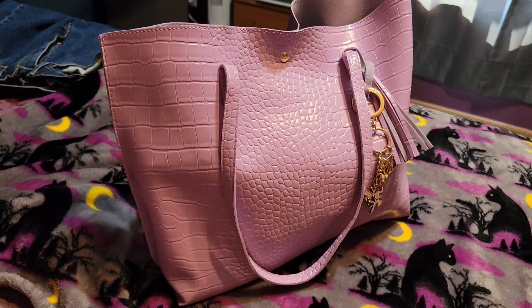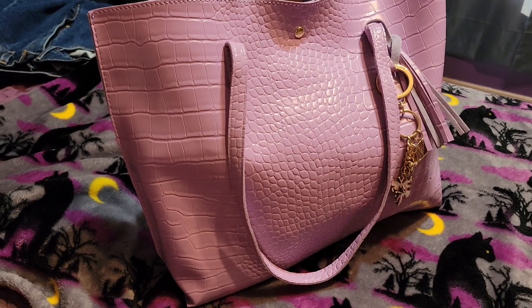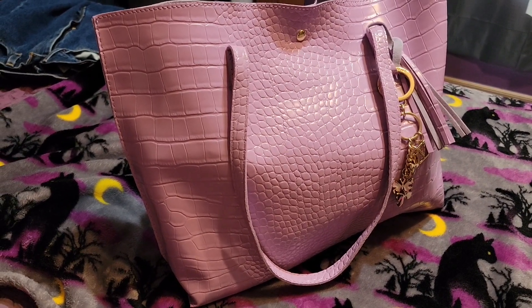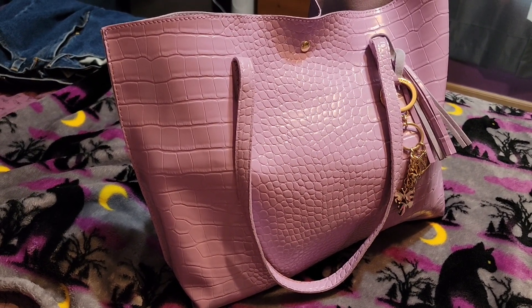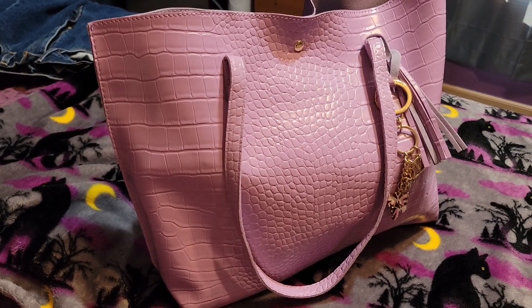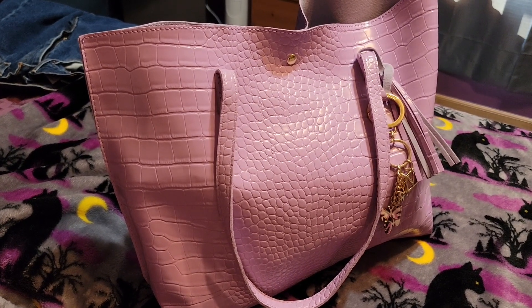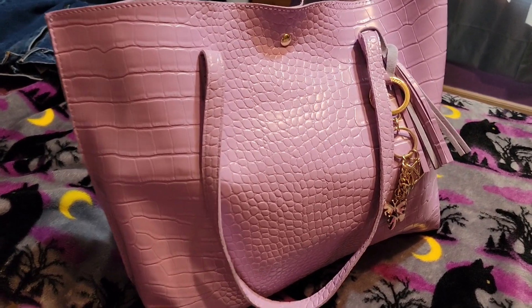Hey y'all, it's Kiss. Welcome back. I wanted to show you real quick a bag that I got on Amazon. This didn't cost but like $11, and I think I can do better, but I wanted to share it with you before I return it, just in case you might want a really low-cost cute bag to carry.